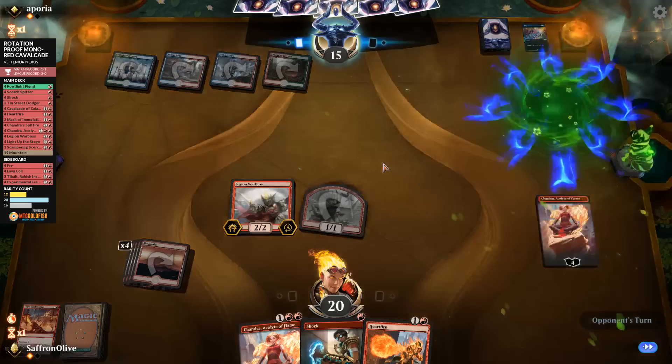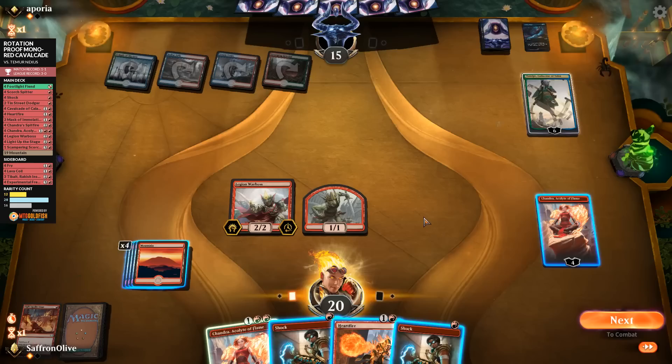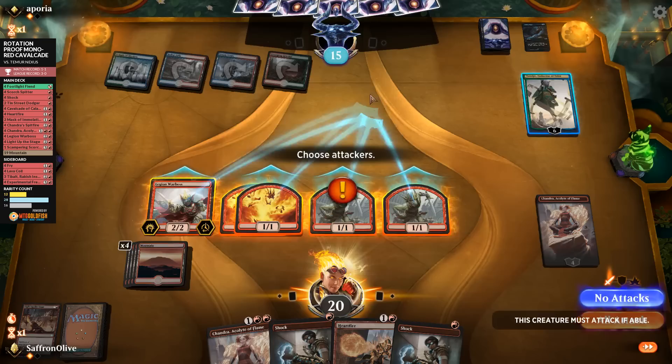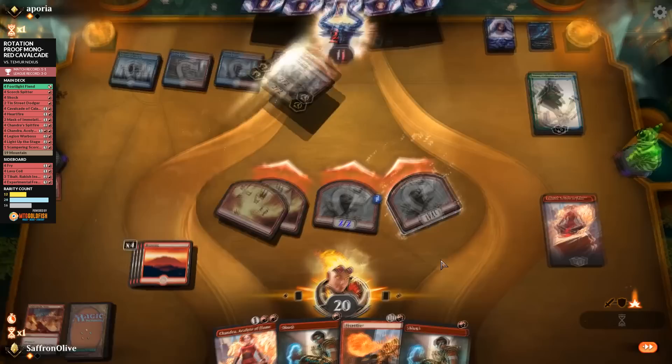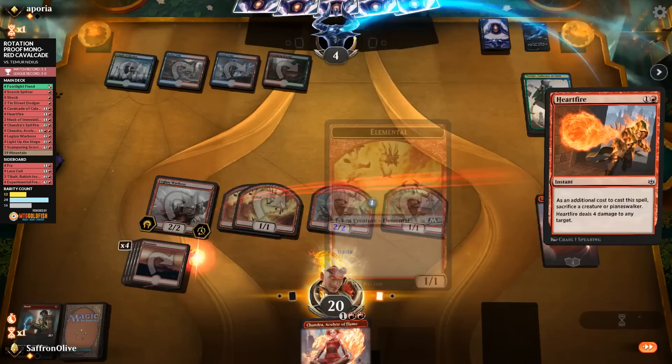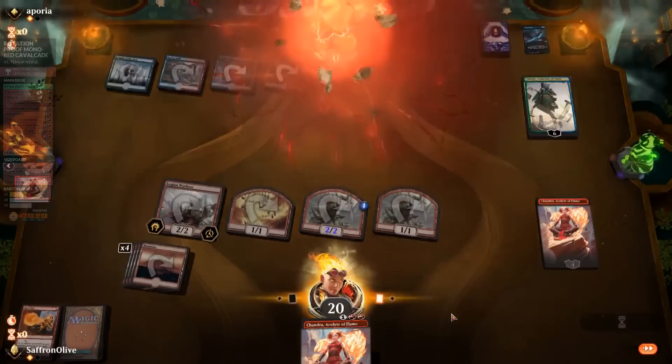Opponent plays Tamio looking for Root Snare but misses. We make Elementals, go to combat, attack everything — opponent counting down: fourteen damage. We're one point off of killing our opponent — wait, actually we have exactly enough! Shock, shock, Heartfire — down to zero. We win! We might go undefeated with this stack, playing a post-rotation budget deck in pre-rotation Standard and just crushing them.